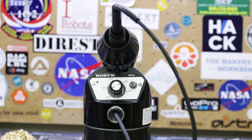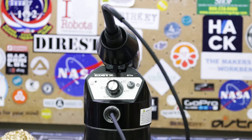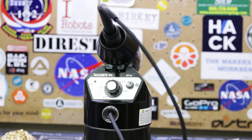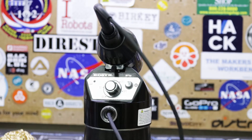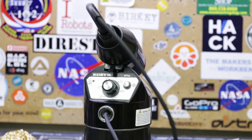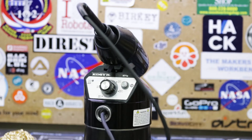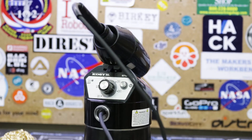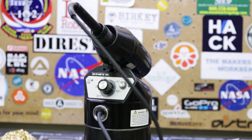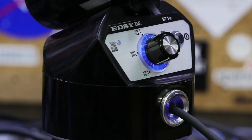Do I recommend it? Absolutely. I like this soldering station so much that I gave away all of my others except for one, which I am going to turn into a dedicated heat-set brass insert tool for my 3D printing projects. I like to buy the best equipment I can afford and I only want to buy it once, and the Edson Lohner 971E definitely feels like a lifetime tool. When you top that with it being made in the USA, I have to give it my full seal of approval and endorsement.